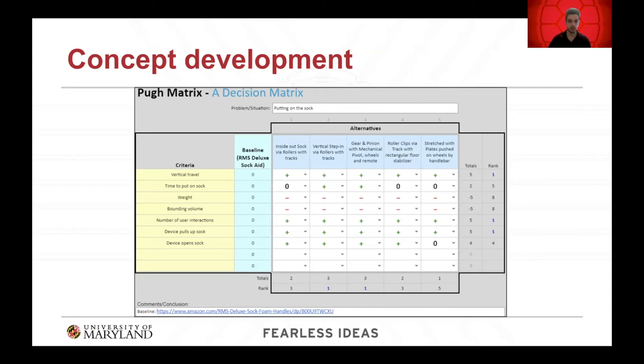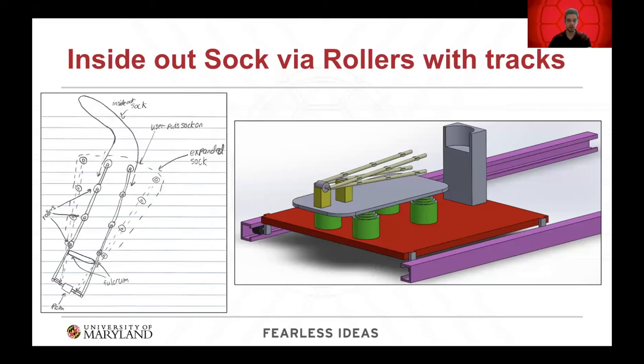All five concepts were put into our Pugh matrix with the RMS Deluxe Sock Aid as the baseline, comparing each concept using pluses for better than, minuses for worse than, and zeros for same as, across each decision criteria. The top three concepts that came out were concepts one, two, and three. The first and fourth concepts were tied, but after discussion the group determined that the fourth concept was not as feasible, and it was simpler and better to proceed with concept one.